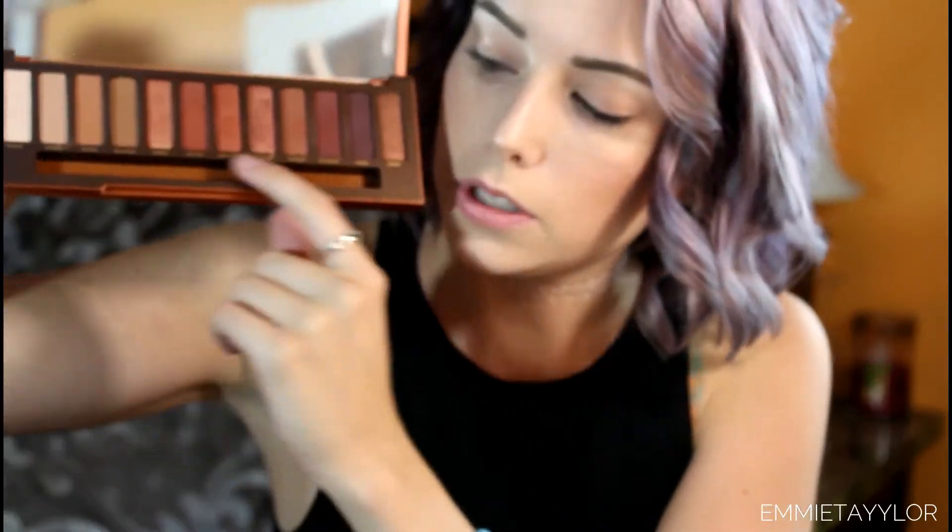Right now on Sephora.com it's $54 for this palette. It has multiple shadows — starting with neutral shades and moving toward deeper shades at the end. It features 12 amber-hued neutrals including warm browns, burnt oranges, and rich siennas — the most shade-driven Naked palette Urban Decay has ever created. The palette is also formulated without parabens, which is great for those who avoid them.